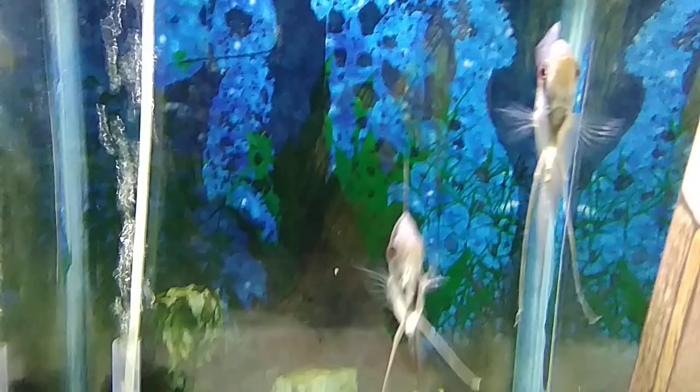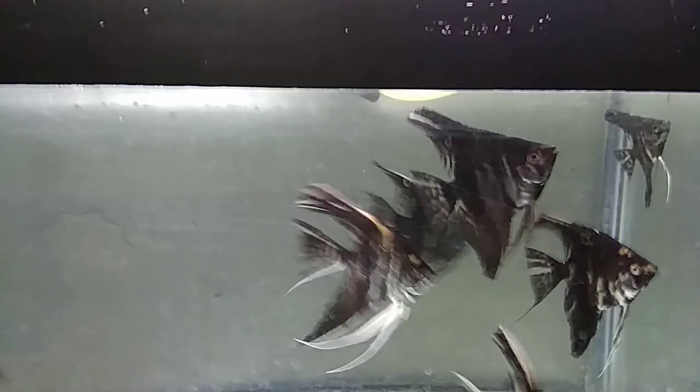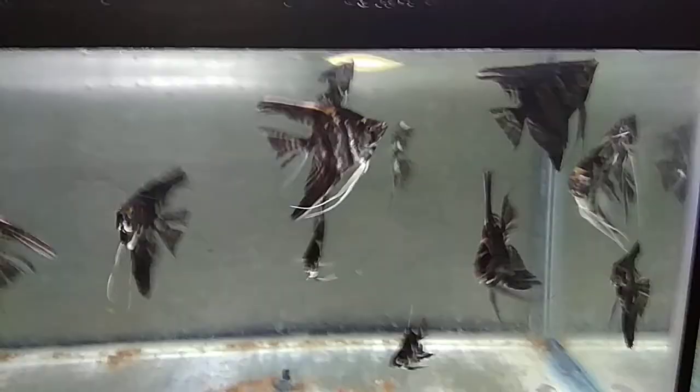For breeding angelfish you need a breeding pair. If you don't have one, you can always get a bunch of angelfish and put them together — like 8 to 10. As you can see here I have put at least 12 pieces of marble platinum angels in this tank for them to form pairs. I've separated the best ones which I think I'm going to breed. It's all about patience in breeding angelfish — there's no shortcut to it. If you need a shortcut, find a breeder or a local pet store that sells a breeding pair.